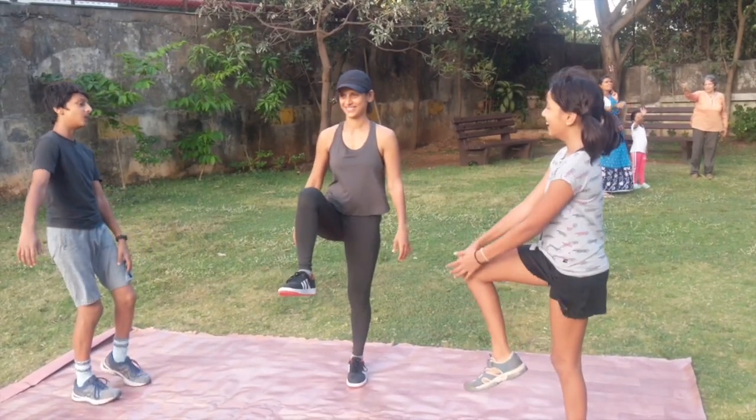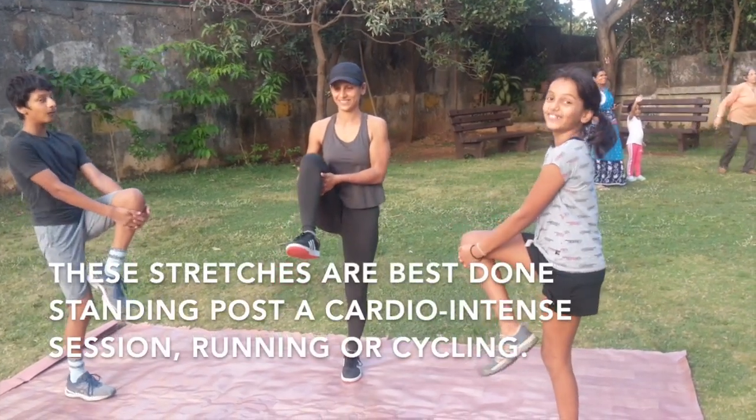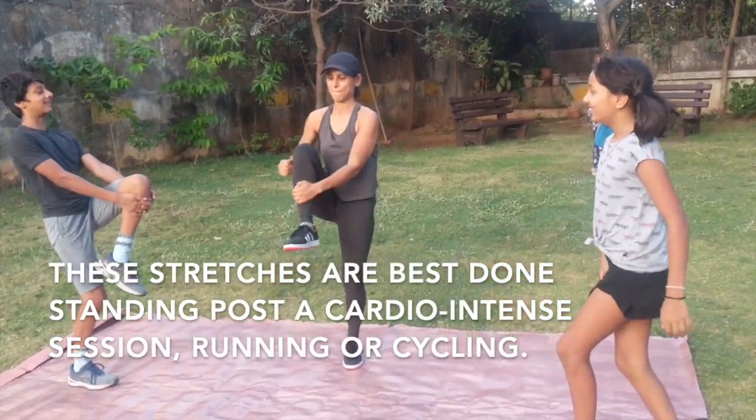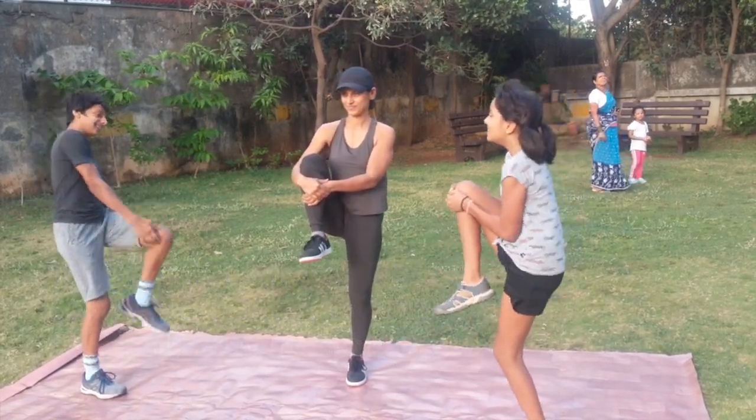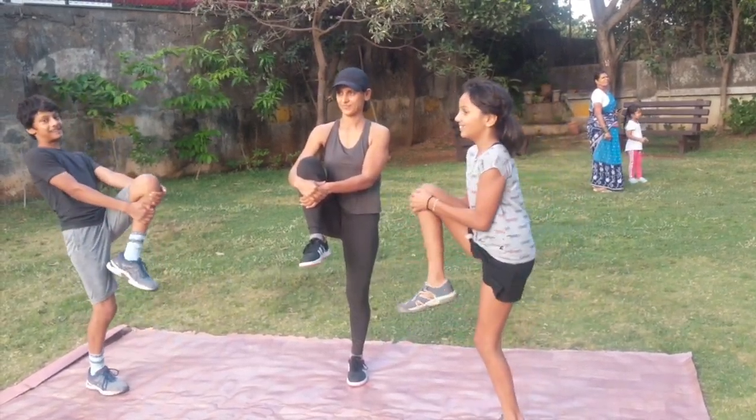Standing stretches. Hug the knee in towards your chest, from the front, up high. Good, hold it in. Good.